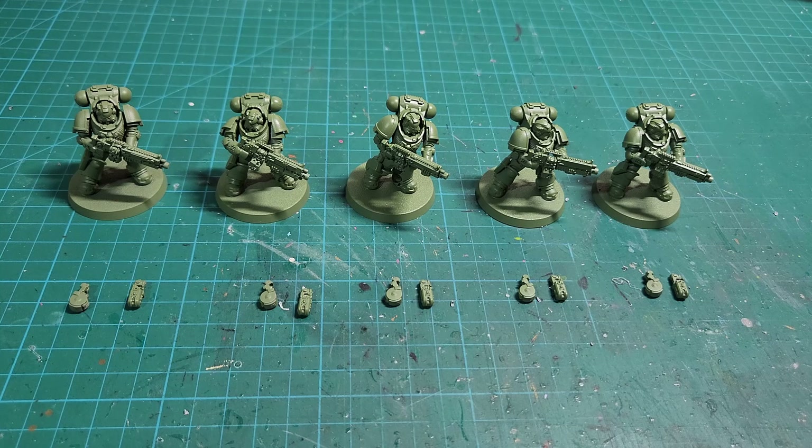Like the intercessors, the heavy intercessors have multiple weapon options in ninth edition, so you might want to consider magnetizing to swap out those weapon options. The basic datasheet of the heavy intercessor squad right now in ninth edition: 23 points per model, movement 5, weapon skill 3+, ballistic skill 3+, strength 4, toughness 5 — which is why they're the beefier version of the intercessors which are toughness 4 — wounds 3 unlike the intercessors which are wounds 2, 2 attacks, leadership 7, and a 3+ save.